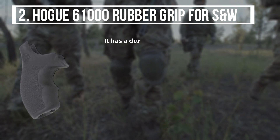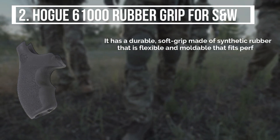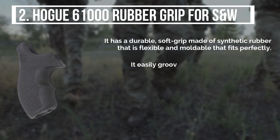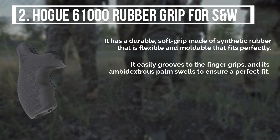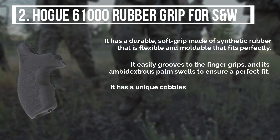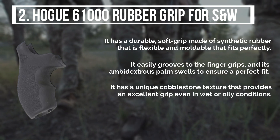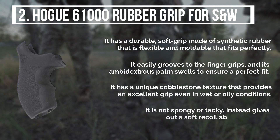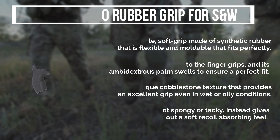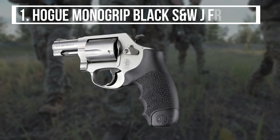The second product is the Hogue 61000 Rubber Grip for S&W. It has a durable soft grip made of synthetic rubber that is flexible and moldable for a perfect fit. It easily grooves to the finger grips, and its ambidextrous palm swells ensure a perfect fit. It has a unique cobblestone texture that provides an excellent grip even in wet or oily conditions, giving out a soft recoil-absorbing feel rather than being spongy or tacky.